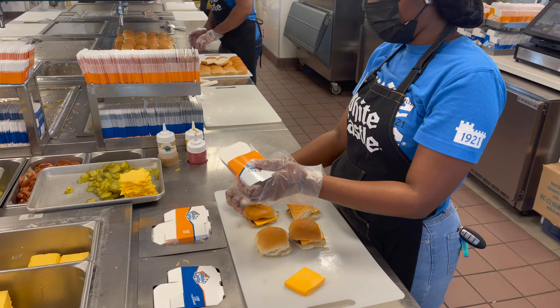At the packaging station, the cheese, pickles, and other customer requested items are added. Then they're ready to be served.